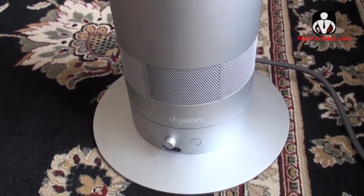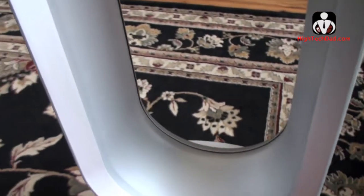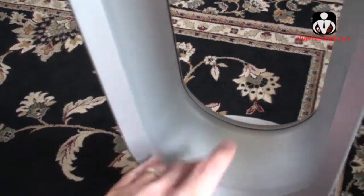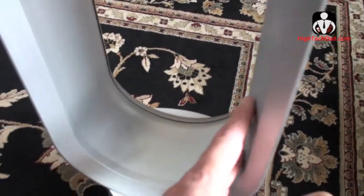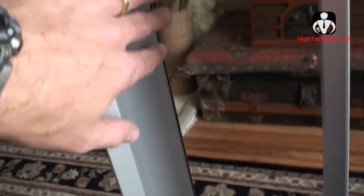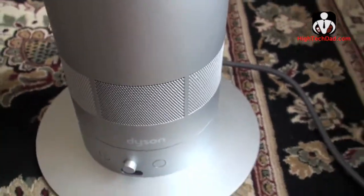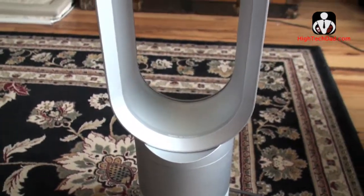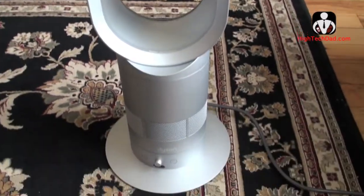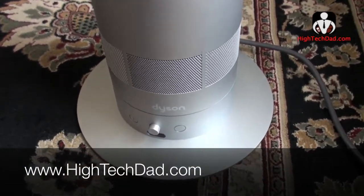Another nice thing about the Dyson Air Multiplier is how easy it is to clean. Like I showed earlier, on a traditional fan you have all the blades where dust accumulates. But with the Dyson you can just get a cloth and wipe down the surfaces — wipe down the air intakes down here — and that's about it. You can read more about this on my blog at www.hitechdad.com.